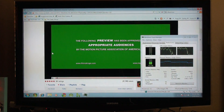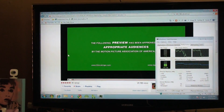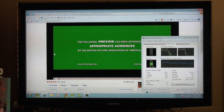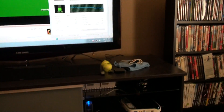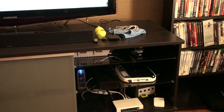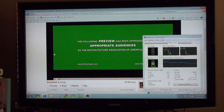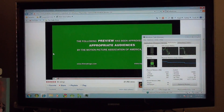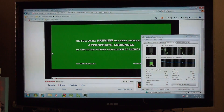Hey everybody, it's Mats over here at RevoHTPC.com, and I'm going to be doing the review of the new Flash 10.1 Beta 3 that just came out this last week. I'm running the Acer Aspire Revo AR1600, which is the single core model, and it has 2 gigs of RAM hooked up to my TV. We're just going to do a little testing here. I installed it a few days ago and overall it seems to be pretty good. So let's jump right into it.